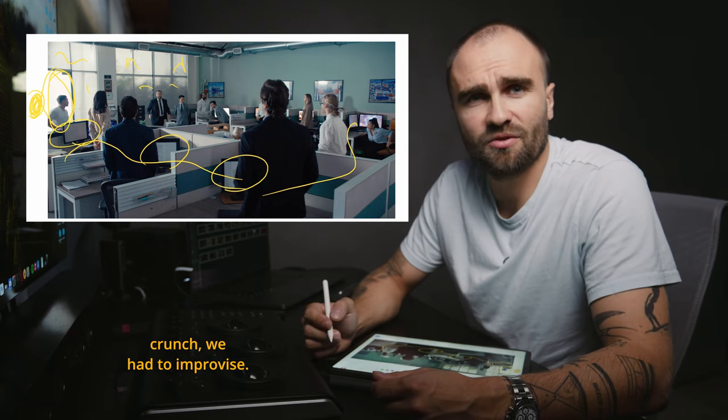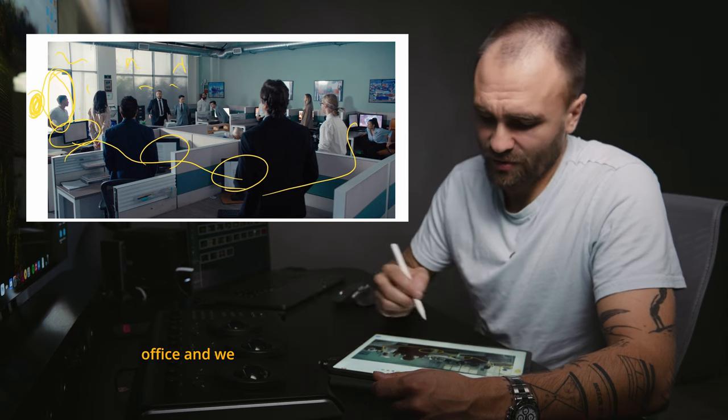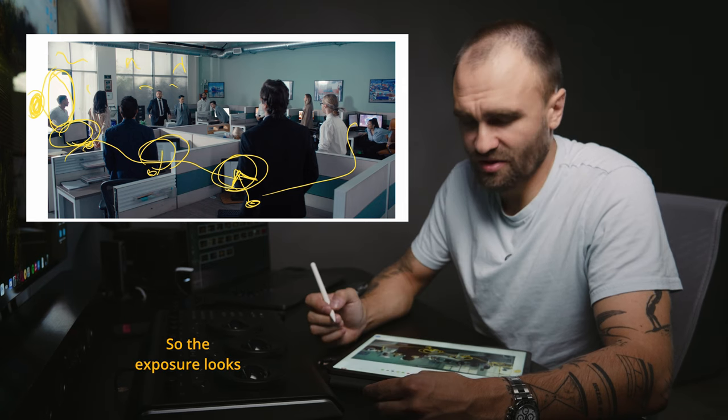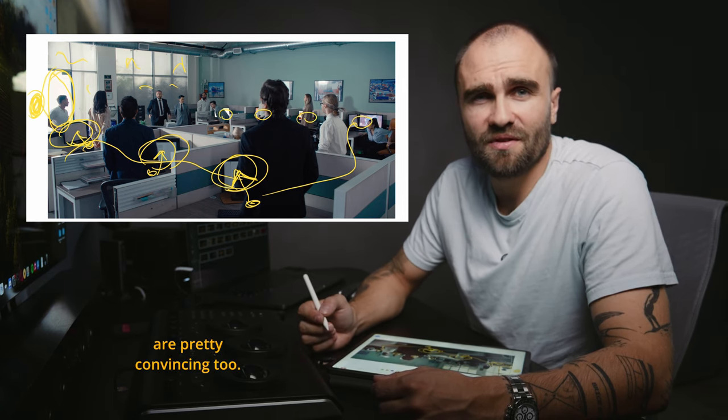Some of the computer screens unfortunately didn't work, and since we were in a time crunch we had to improvise. We found sheets of paper in the office, taped them on the screens, and used a small MC light right in front of the screen to illuminate the paper — so the exposure looks like a lit screen. The results are pretty convincing.